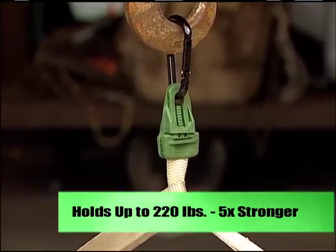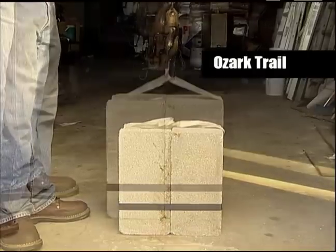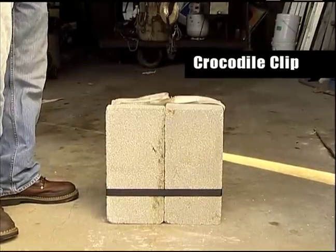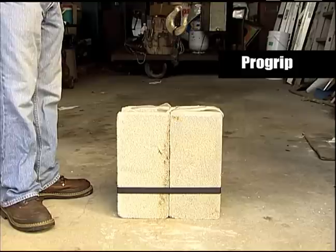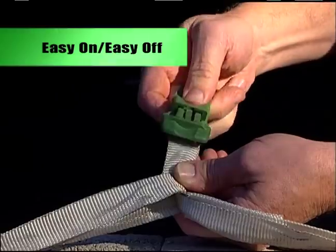Easy Clip's competitors just don't measure up. Ozark Trail, Crocodile Clip, and Pro Grip are no match for Easy Clip. Our competitors have a static grip that remains constant regardless of the load they are put under.